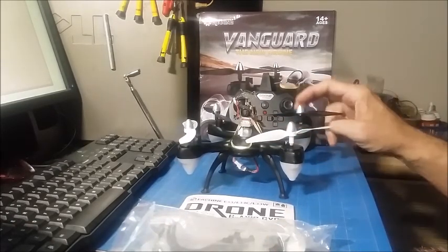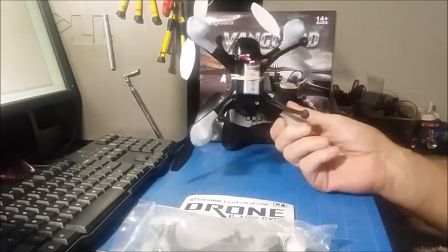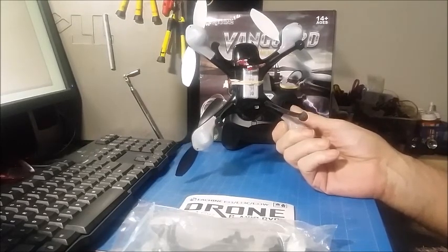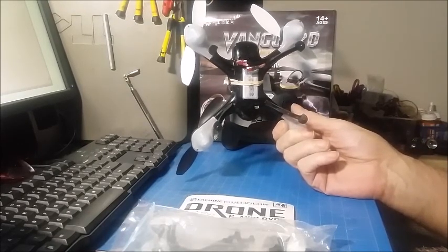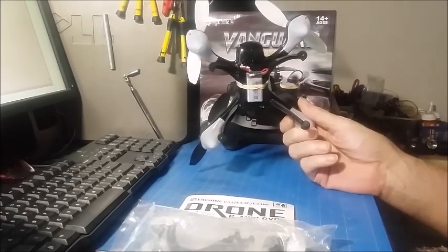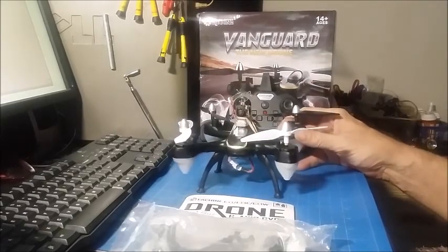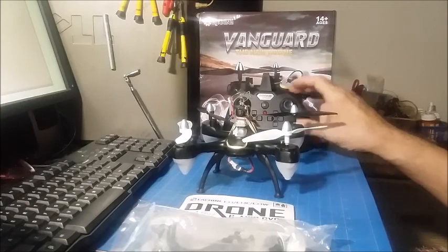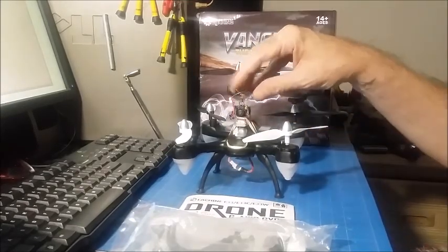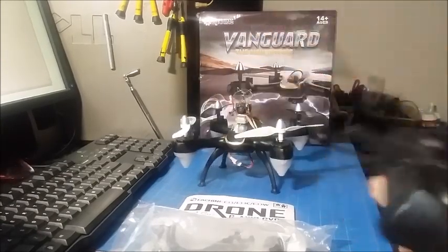It has six-axis gyros, which means it has auto-stabilization. It comes with a 380 milliamp battery — the specs say 450, but it's really a 380. Charging time with that charger is about 60 to 70 minutes. Flying time is about six minutes with the FPV setup and this 380 milliamp battery.